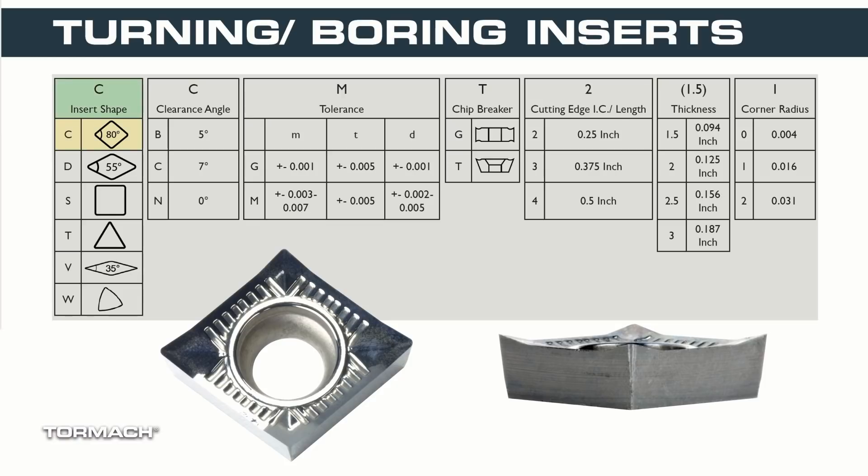The four letters tell you what shape the insert is. The first C represents an 80 degree diamond. The second letter is going to tell us what the clearance angle of the insert is — this is a C as well, and represents a positive 7 degree clearance angle on the insert. The M is the tolerance class the insert is made to, and the T means that the insert is one sided.